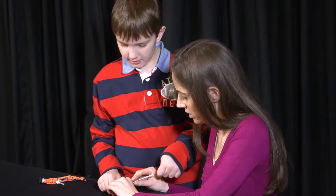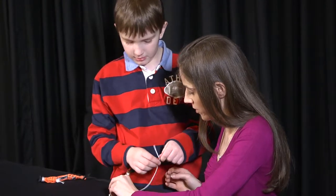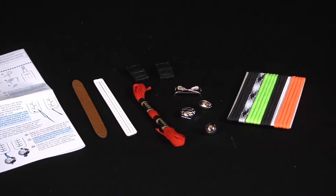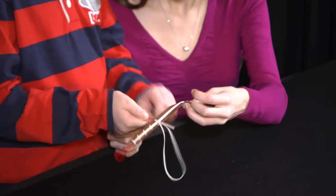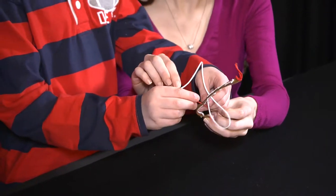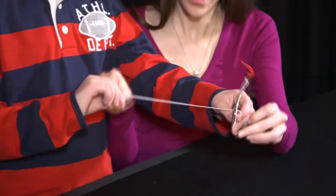The kit contains everything needed to make four bands. Tags for soccer, baseball, football and lacrosse. Polyurethane bands, plastic buckles, nylon paracord, leather floss, easy instructions and more.